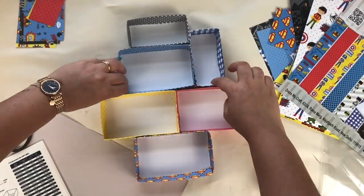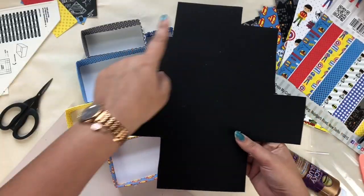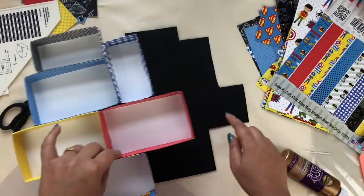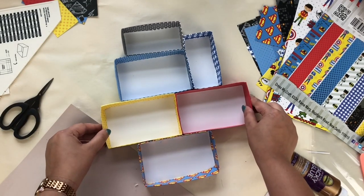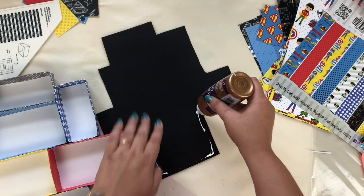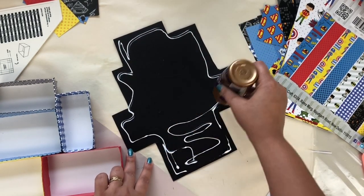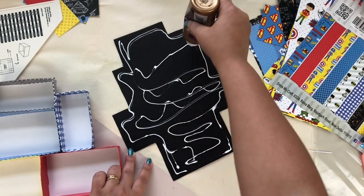After sticking all the boxes together, make sure it dries completely. After that I'm going to use black cardstock and stick it on the back side of the shadow box to give some extra support. Here I'm using tacky glue to stick this cardstock on the back side of my shadow box.